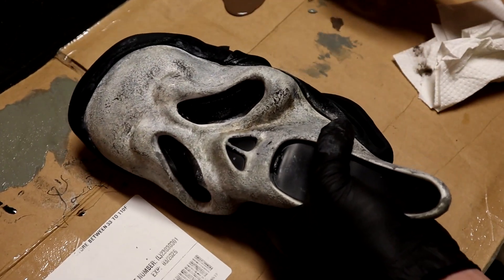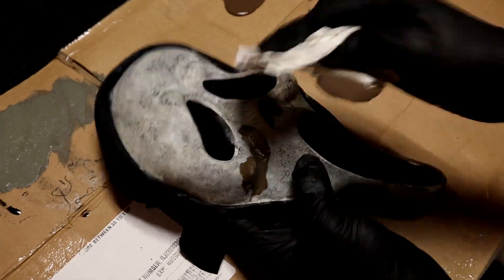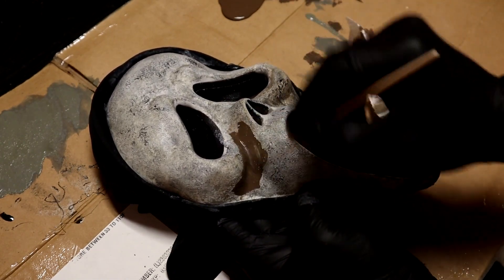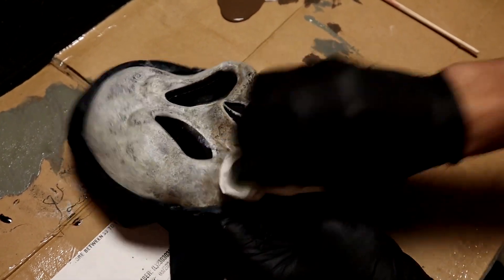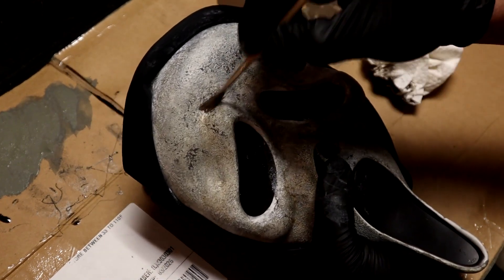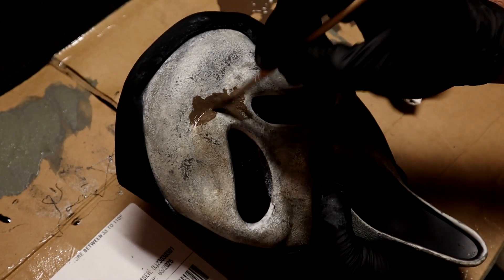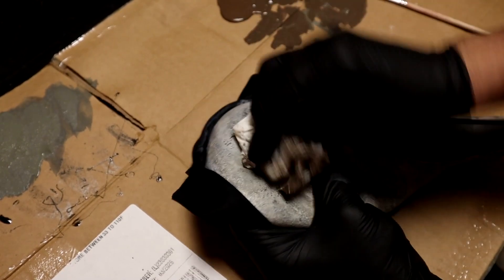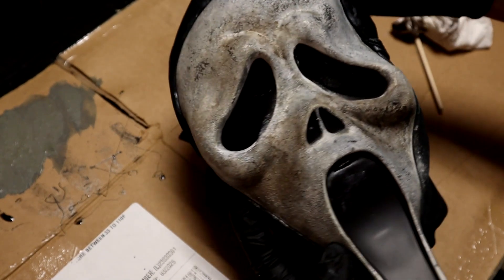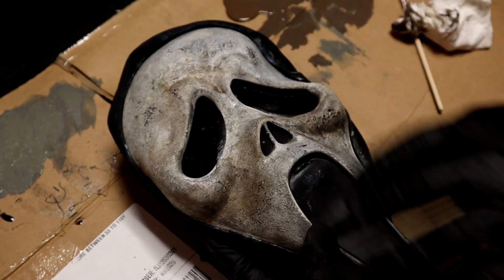I don't think that looks that bad actually. I'm just winging this — I have no experience really making masks besides what's on this channel. I'm not going to go too crazy with it; I don't want it to be oversaturated. I just want it to look cool. I think I'm going to stop myself right there before I do too much. That looks pretty good, honestly, in my opinion. So we're going to start with the actual damage and cracks, but I'm going to let this dry first.